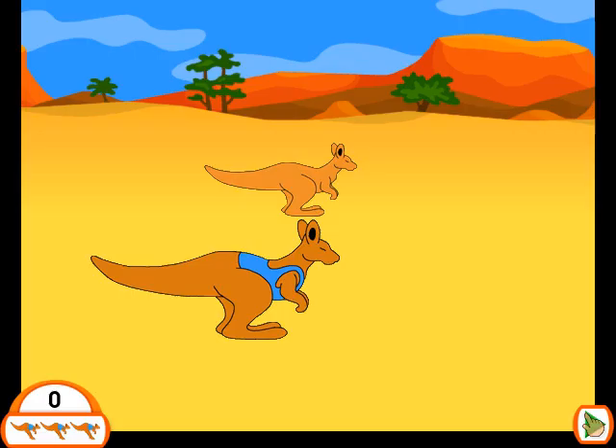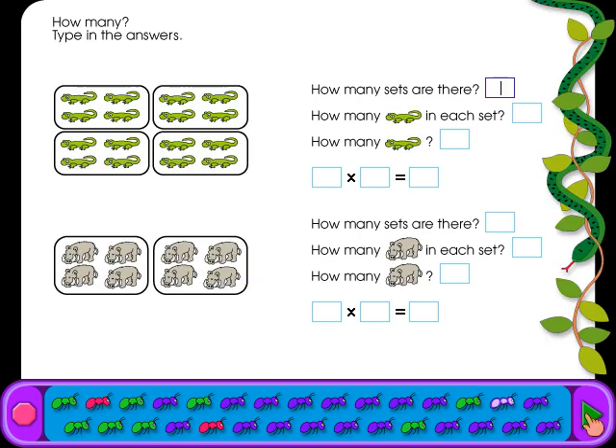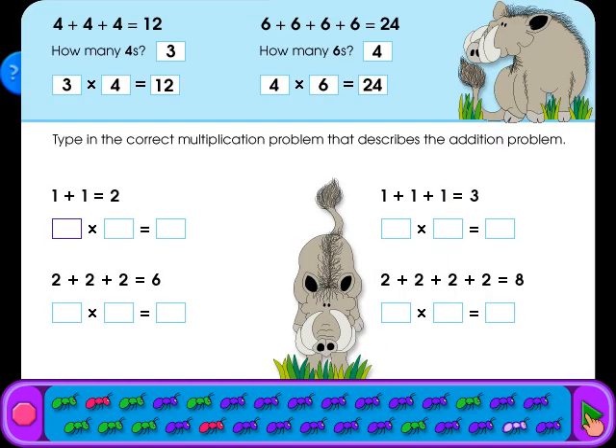How many objects can your kangaroo jump on? Click your mouse to make the kangaroo jump. You get three misses before the game is over. Click on the mouse to start. How many? Type in the answers. How many? Type in the answers. Type in the correct multiplication problem that describes the addition problem.